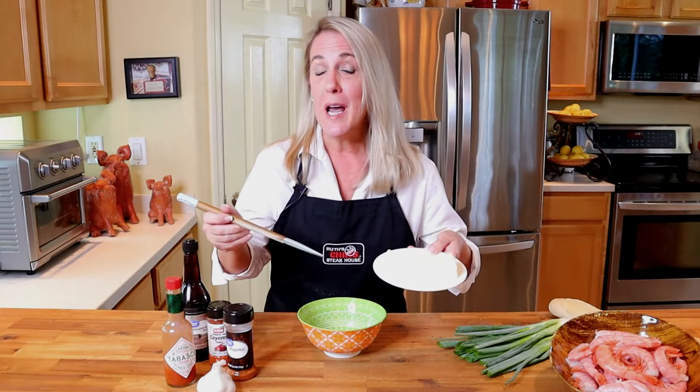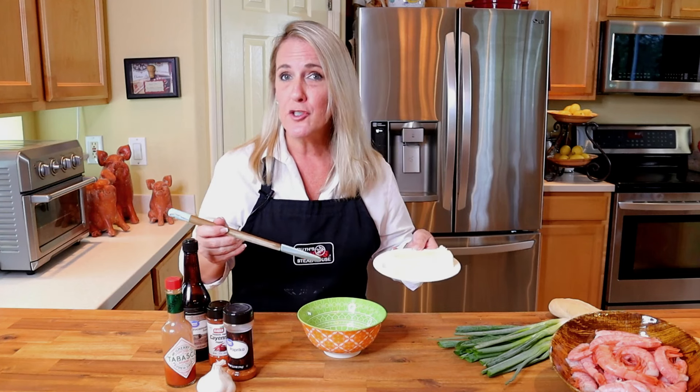Before we get started, if I'm bringing you value by teaching you how to recreate your favorite signature recipes from the most popular restaurants, go ahead and hit that subscribe button. If you already have, thank you very much. And if you like this video, feel free to give me a thumbs up.